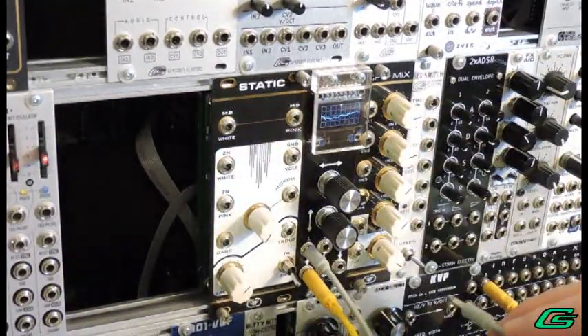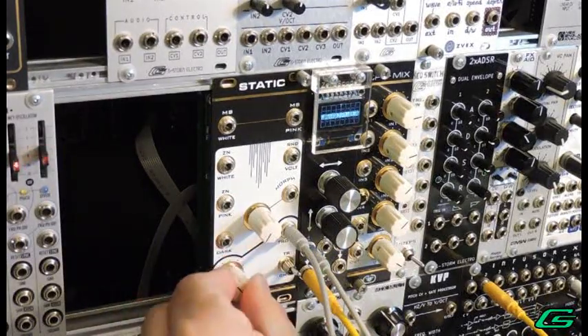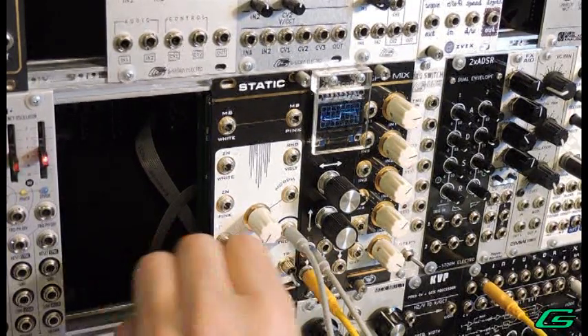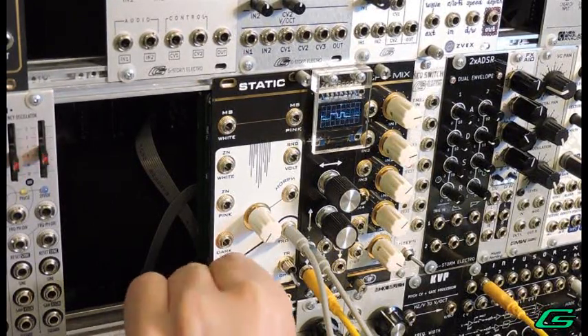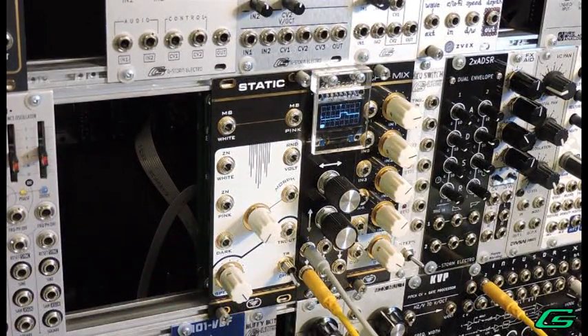Then there's the TR output, and there's a pot to sweep that one as well. It sounds like Atari sounds or something like that. You can see on the scope that it's actually a pulse wave with a constantly changing width.